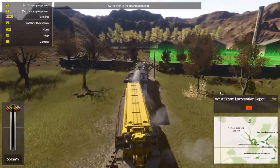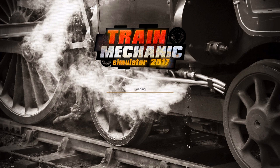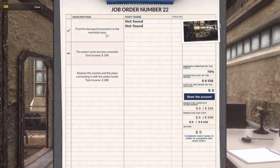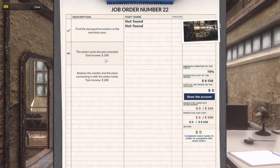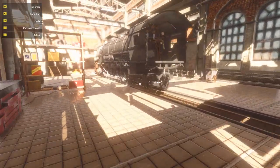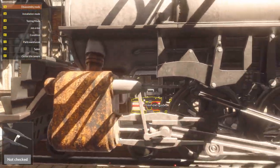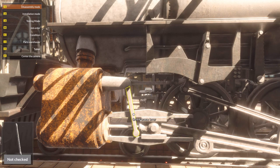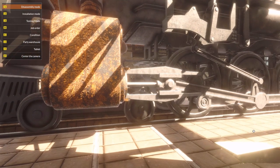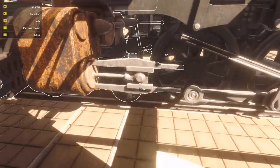I can already see those piston things there. The piston tanks became unsealed and rusty. Replace the nozzles and the pipes connecting it with piston tanks. Right, this thing comes off. Take that off, take it all off. That's so annoying that I have to click on a different part.